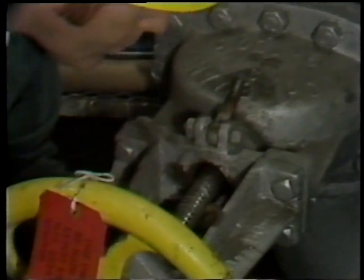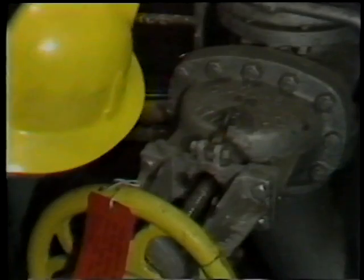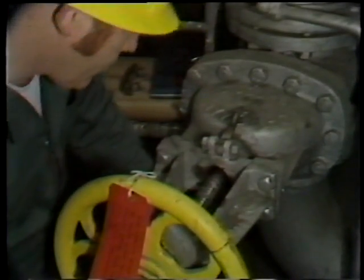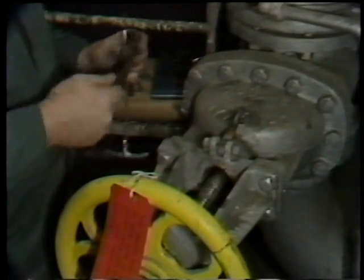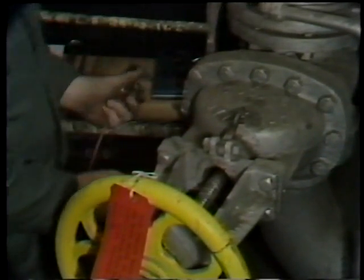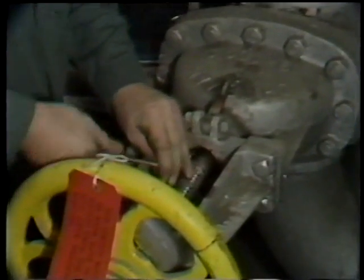This packing is coming out pretty easy. At times, you'll find packing very difficult to remove, and a variety of tools may be needed. I have made special tools that look like bent ice picks in order to assist in removing packing. The important thing is to use care in selecting and using tools such that you do not scratch either the shaft or the stuffing box surfaces, because if they become scratched or scarred, this will contribute to leakage even though new packing is installed.